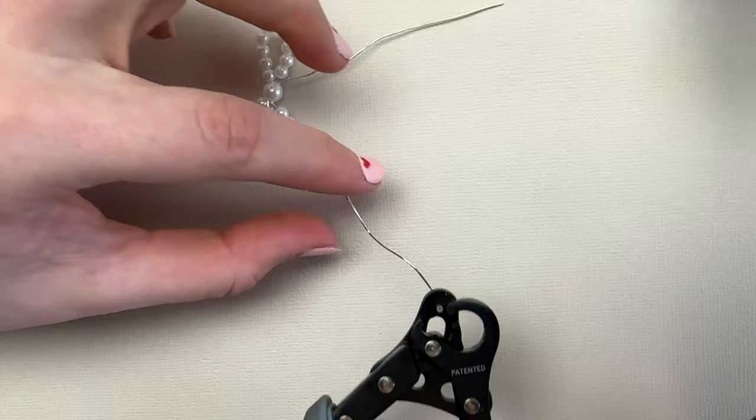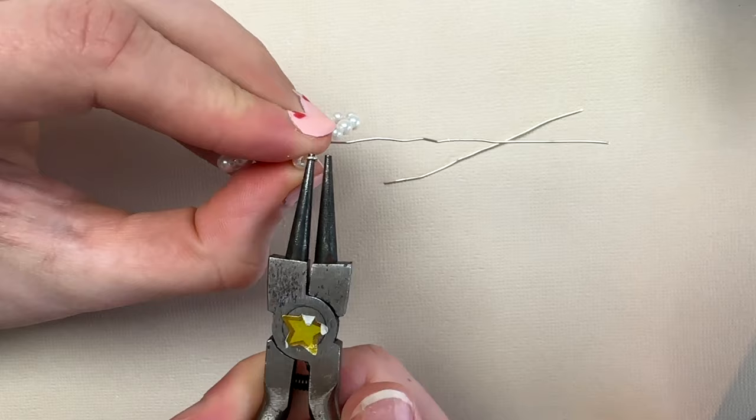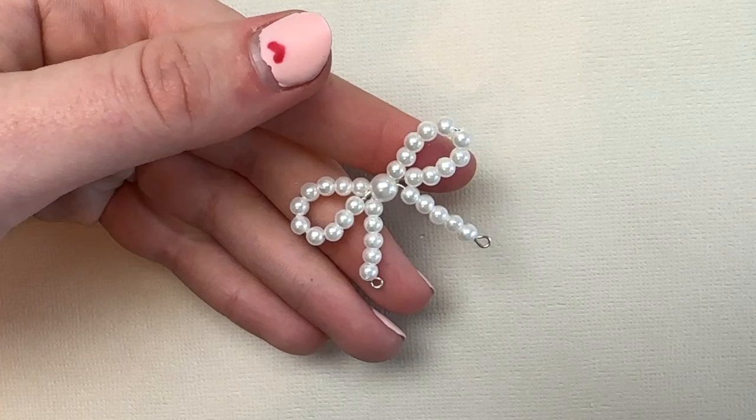I finally got one of these one-step looper tools — 10 out of 10, definitely recommend, it makes it so much easier. But if you don't have one, you can just cut off the extra wire and make the loop with regular round nose pliers. Then repeat this on the other side: add five smaller beads, cut off the excess wire, and make a loop at the end. When you're done you should have something like this.